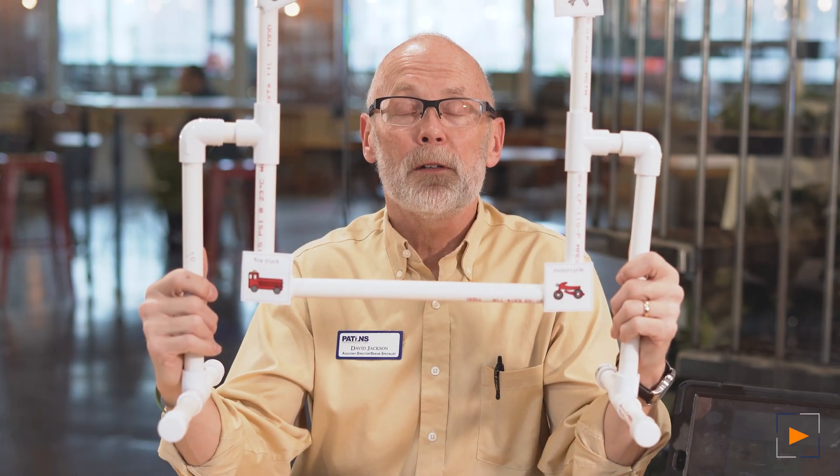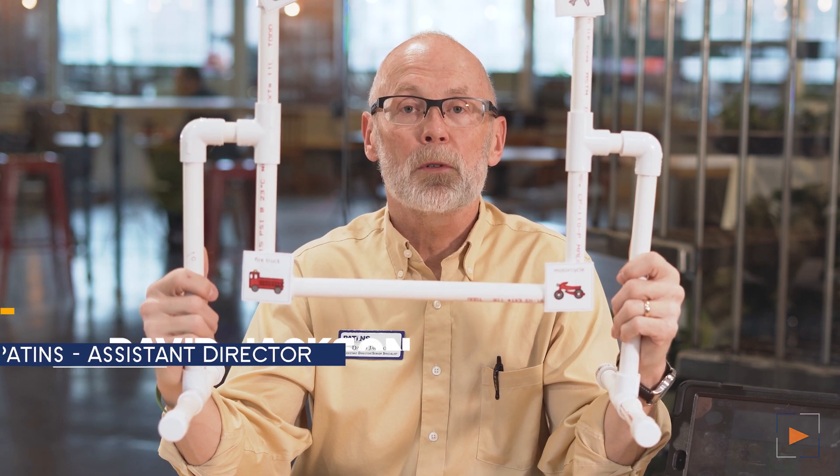Hey guys, thanks for joining PATINS TV today. I'm David Jackson with PATINS Project. Today we're going to be making some PVC projects to help your students.